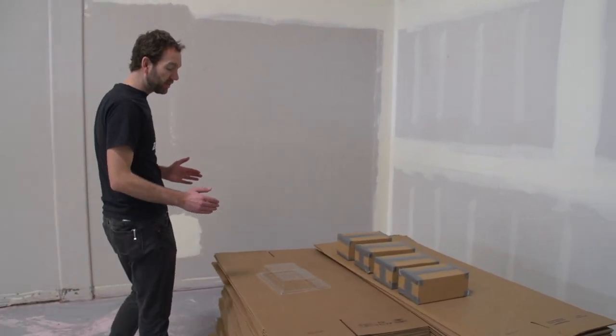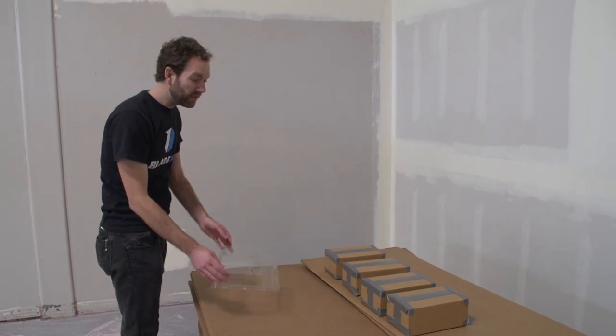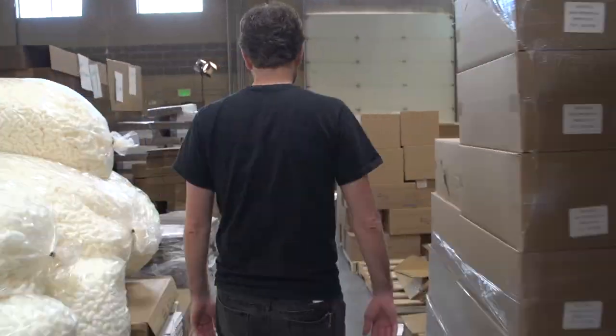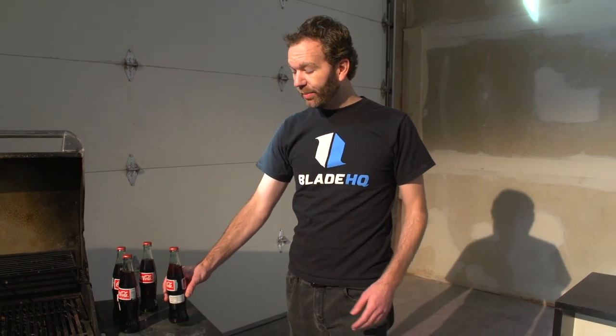This is the station where you put your knives to the test. You have some retail packing you have to cut through twice, then break down two boxes as well as cut the cardboard twice in half. Every multi-tool has a bottle opener, so let's put those to the test — two bottles open.